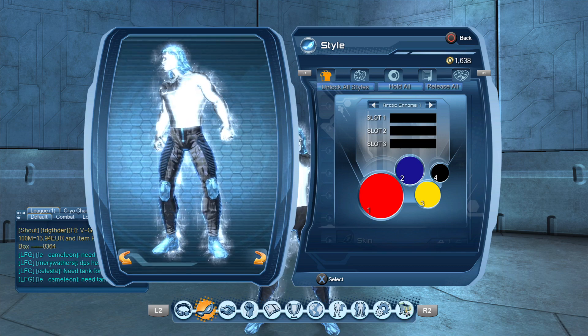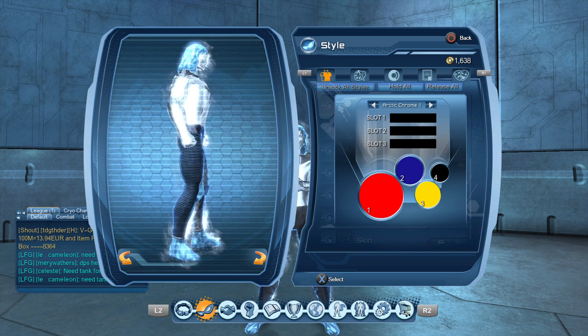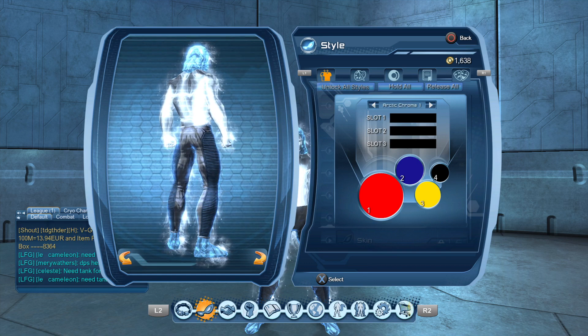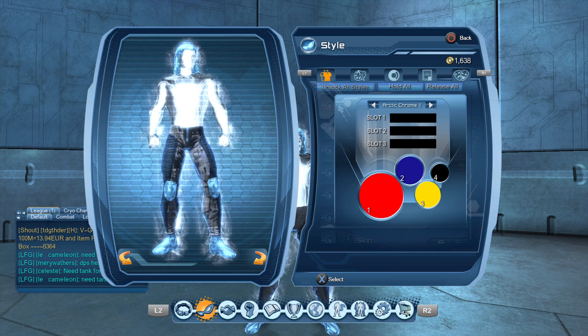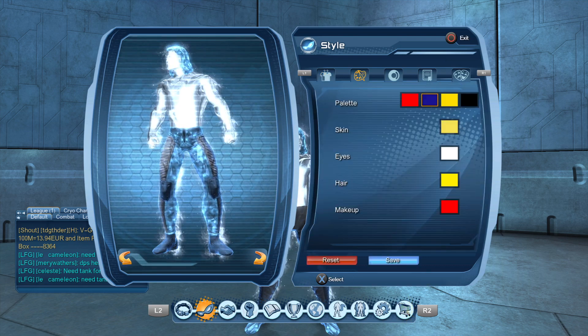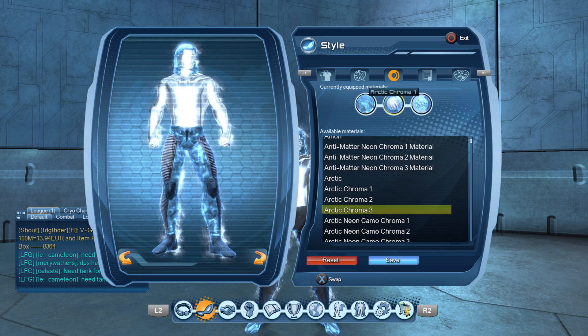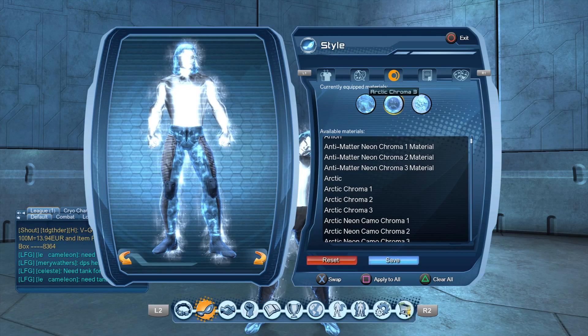You've got the Arctic chroma 1 which gives you the patches - whatever you choose to wear, part of it will be frosted and the rest will be a crystallized icy look depending on what you're wearing. Chroma 2 will change the legs as you all know. Chroma 3 is more or less the same version.